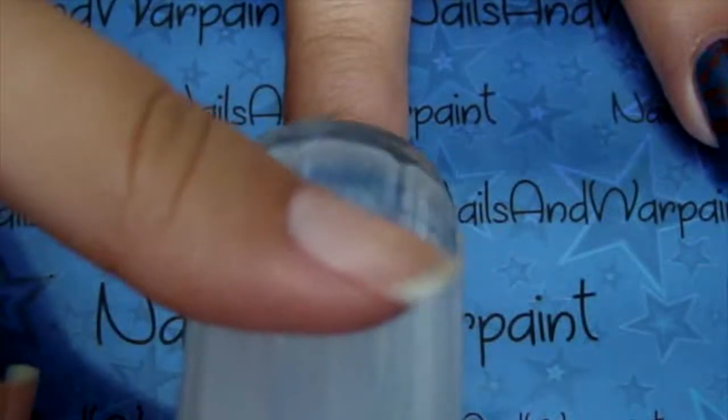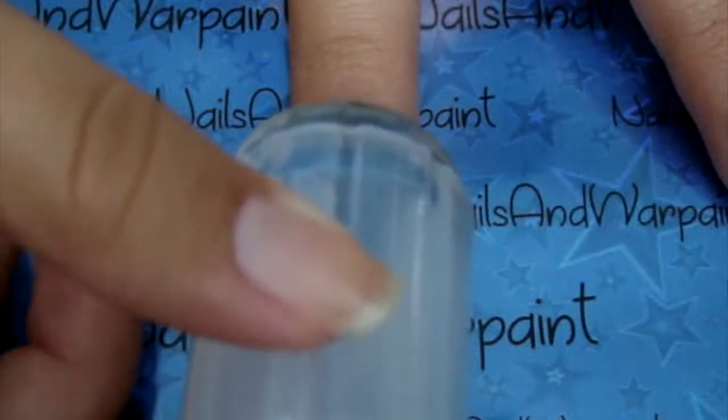You might notice that I'm going back and forth using different stampers. It's because I used a bigger one to show how I was stamping, but it just wasn't working with the plates so I had to switch and use the smaller stamper, and it was easier.